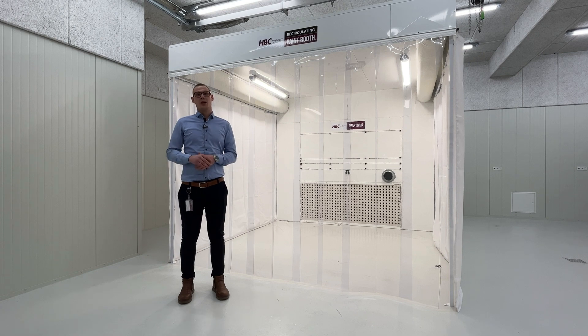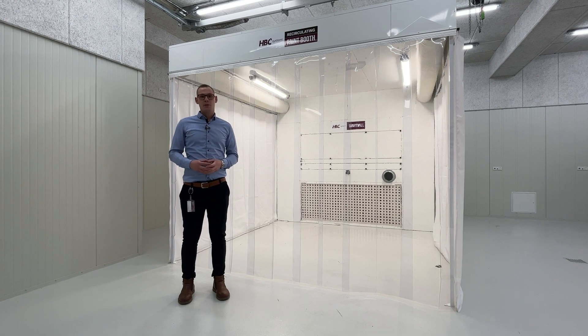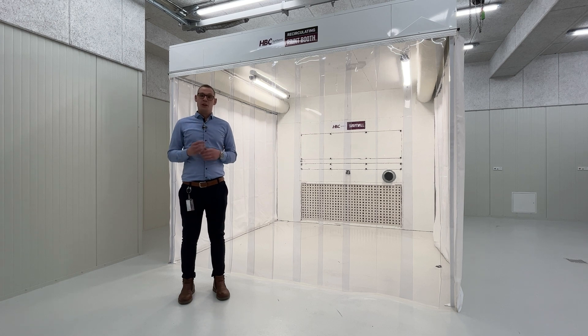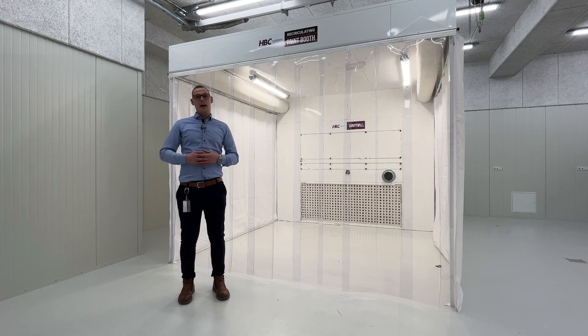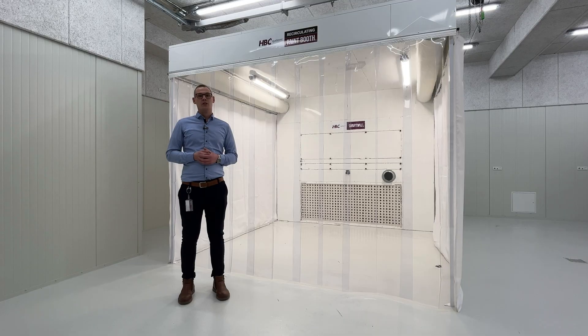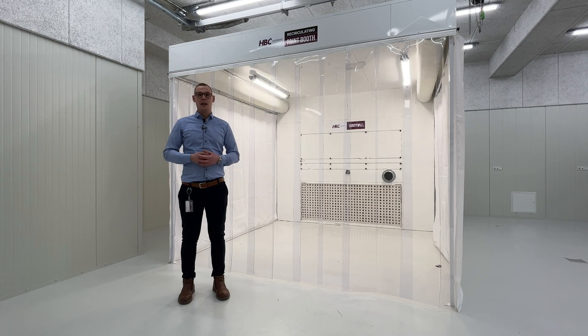This is our recirculating spray booth. The spray booth consists of our smart wall, which is basically the air purification and cleaning system that consists of four levels of filtration. The initial layer is a paint arrestor and stop filter. The next level is a foam filter that captures all of the smaller particles, and the third filter is our microfilter that captures all of the minor particles. At the end of these four levels we have our active charcoal filters, consisting of carbon blocks that absorb all of the VOCs in the air.